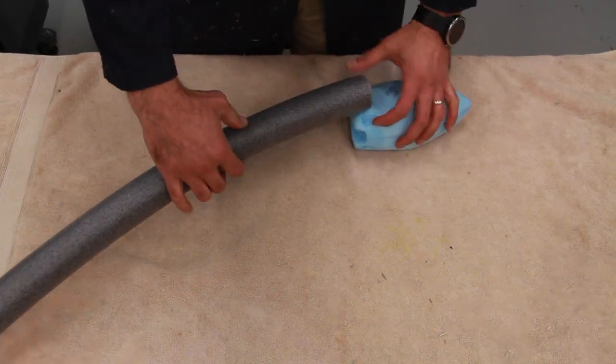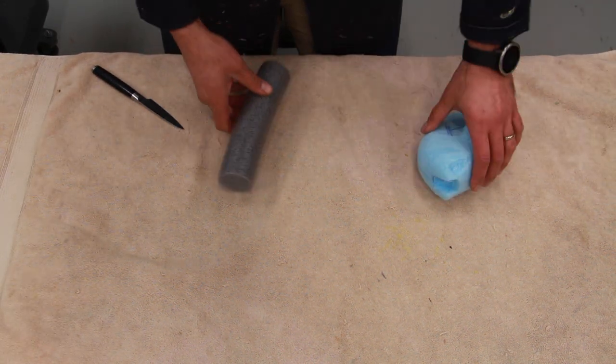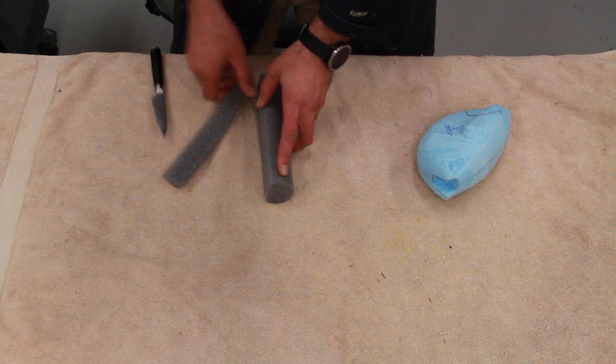Welcome back everyone. We're going to mount a flying pheasant today. There are lots of notes, lots of details, and lots of tutorials planned in this series of videos.